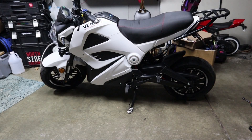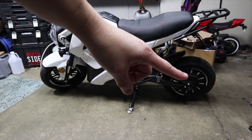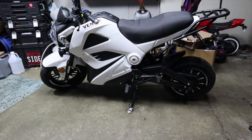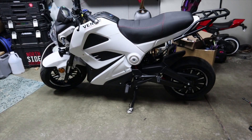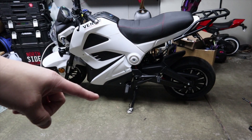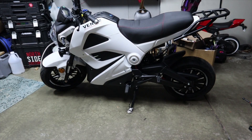Hey guys, in this video I'm going to show you how to install swing arm spools on the Venom Motorsports Evader towards the back. If you ever have to do any maintenance on this bike, it's a good idea to have swing arm spools so you can prop up your bike from the back and work on it, or put it on the rear stand instead of the kickstand — it'll be a lot more sturdy.